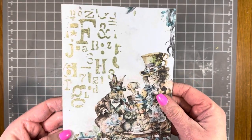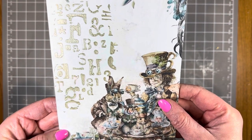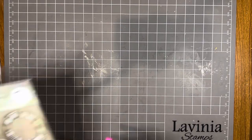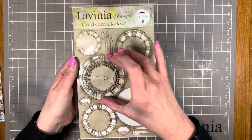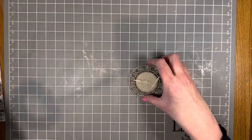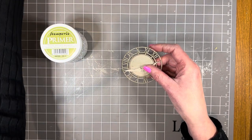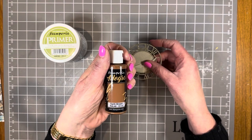I'll hold this up closer so you can hopefully see those gorgeous fine cracks in the paste. Now I want to add a decoration to the front cover. I've got one of the Lavinia grey board sets — this is Clocks Two. I've chosen the clock and the hands from it, and I'm going to seal and paint the chipboard with Stamperia primer, then paint it with the earth brown paint.